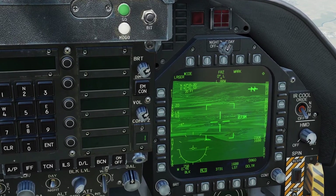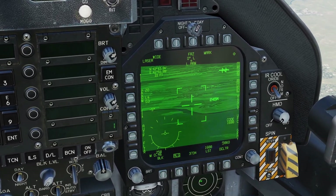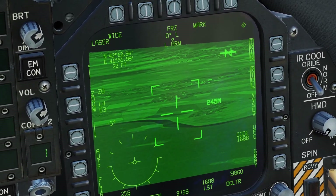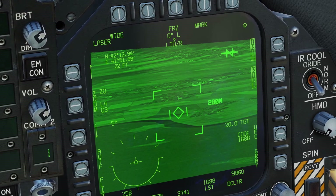Keep in mind, in order to laze, you have to have a target designated. If I try lazing right now, you can see nothing will happen. But once I designate a target, then if I laze, it starts blinking.